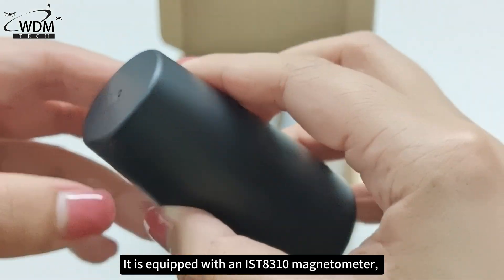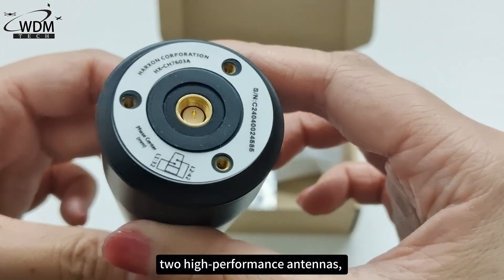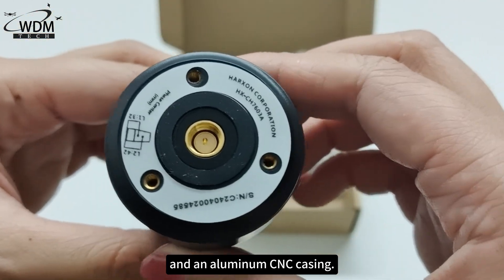It is equipped with an IST8310 magnetometer, two high-performance antennas, and an aluminum CNC casing.